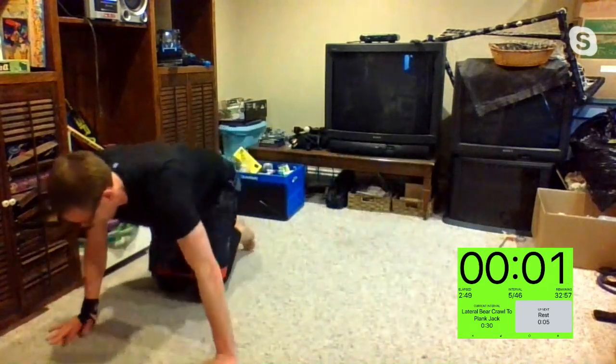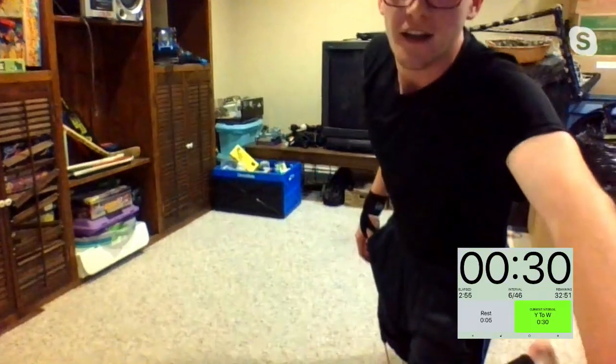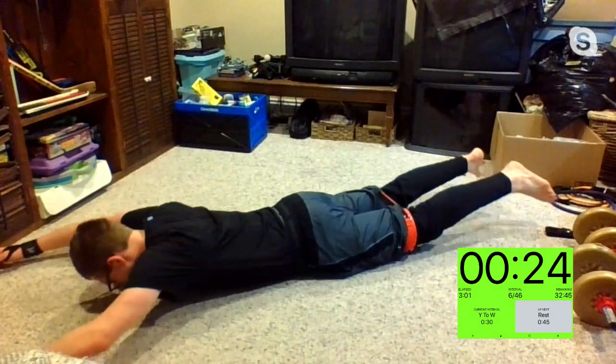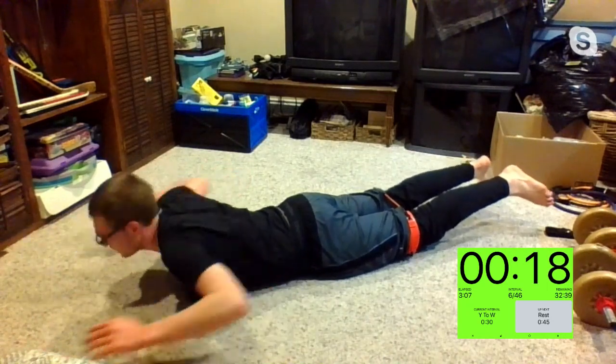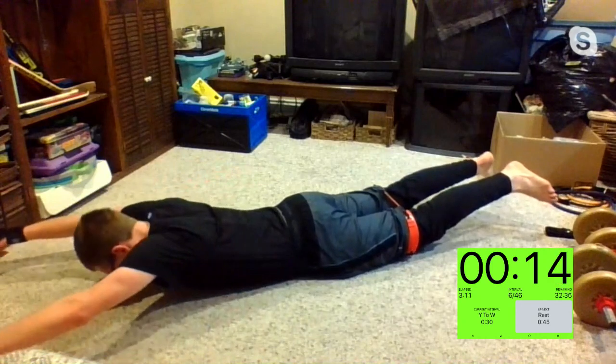Three, two, one, and time. Y to the W. Three, two, one — let's get it. Last exercise before I show you the workout. For this actual workout, we do need dumbbells or bands, so make sure we grab those right after so I can demo the exercise.